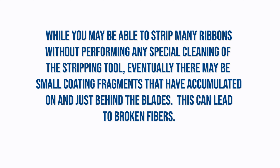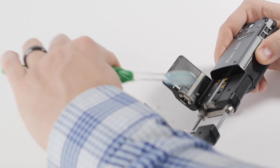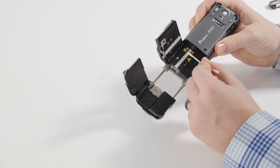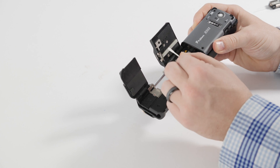While you may be able to strip many ribbons without performing any special cleaning of the stripping tool, eventually there may be small coating fragments that have accumulated on and just behind the blades, which can lead to broken fibers. Use a toothbrush or any thick-bristled brush to remove debris from the blade, the heating area, and the rubber gripping strip. If oil or other more adhered contamination remains, you can use a standard cotton swab moistened with isopropyl alcohol to remove the more difficult contamination.